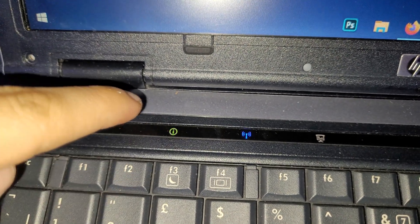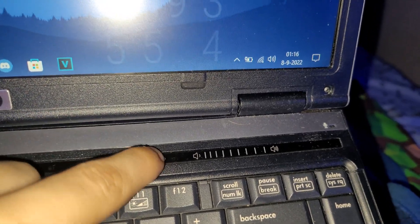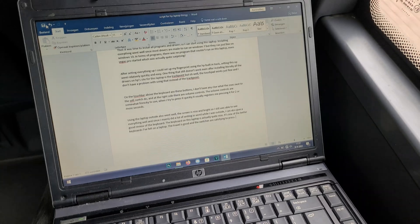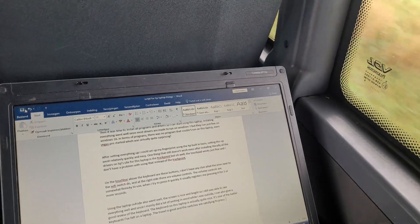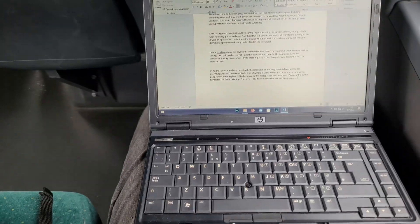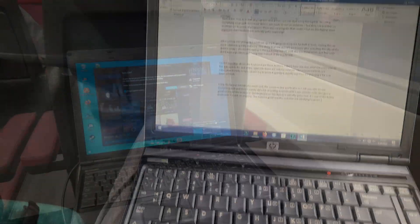On the touch bar above the keyboard there are some buttons — I only know what the wifi switch does and don't have a clue what the ones next to it are. At the right side are the volume controls, which are somewhat finicky to use; when I try to press quickly, it usually registers as pressing for 2 or more seconds. Using the laptop outside also went well. The screen is nice and bright so I was still able to see everything well, and the keyboard on this laptop is actually quite nice — one of the better keyboards I've felt on a laptop, with good travel and satisfying switches. The battery life is also still decent; I get around 1–2 hours out of a full battery.